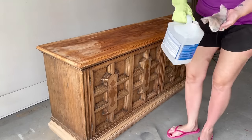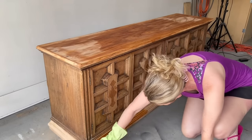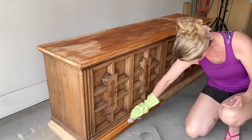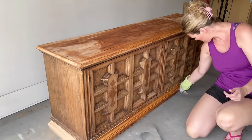Now that I've made a huge mess with all my sanding dust, it's time to clean off my dresser. I'm using some mineral spirits on the top and bottom just to make sure all of the dust has been removed before I proceed with the stain. This also allows me to see if there are any pigtail marks from the sander that may have been left behind before I start applying product.